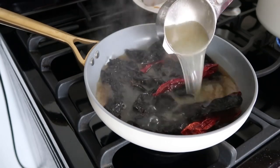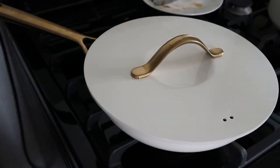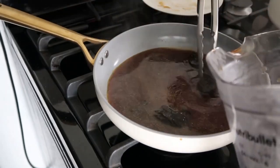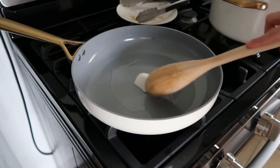Let the chiles boil for about 8 to 10 minutes, and after that add them to the blender. Make sure to also add the chicken broth to the blender. In a different pan, melt lard and start frying your ingredients.